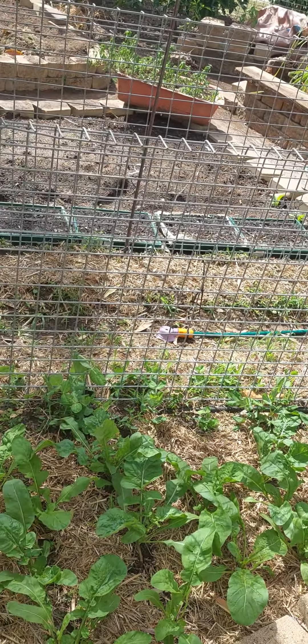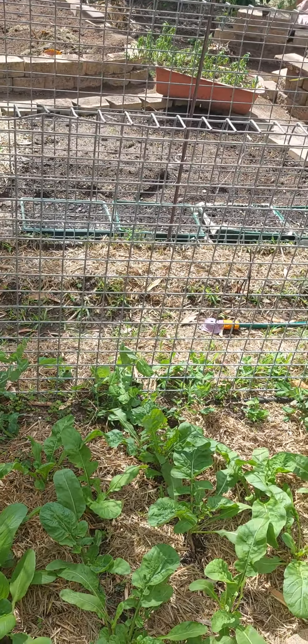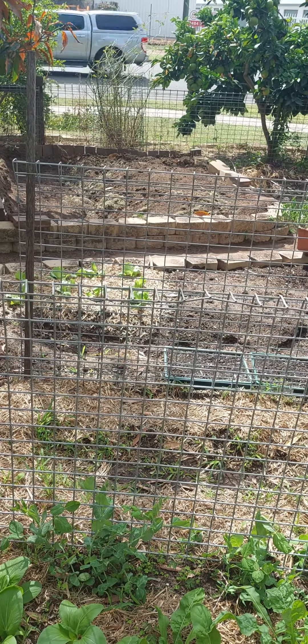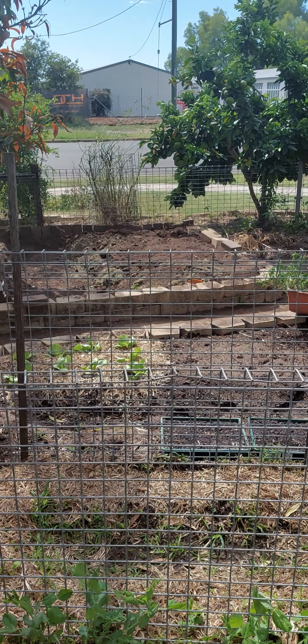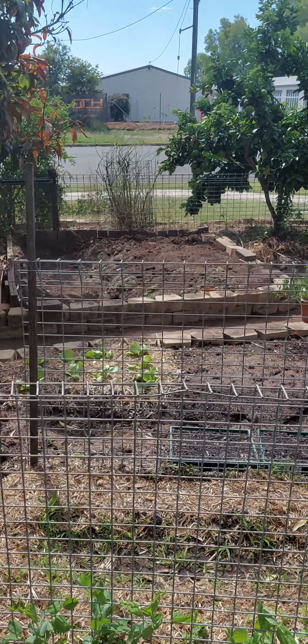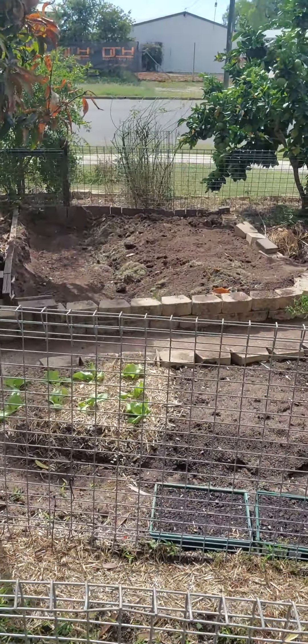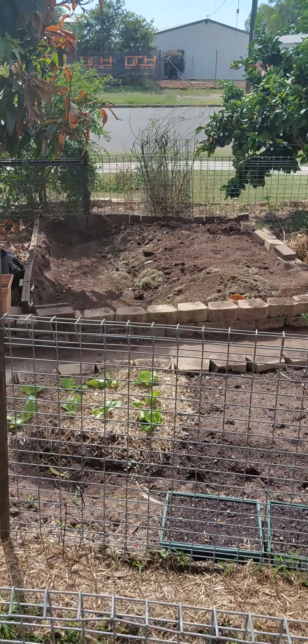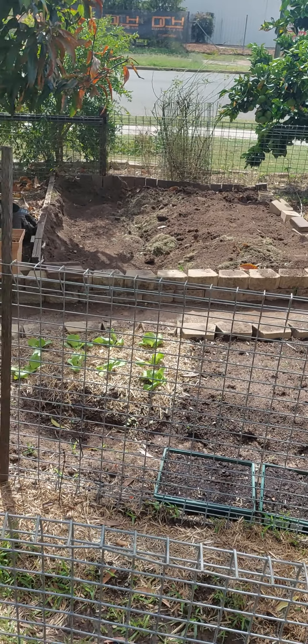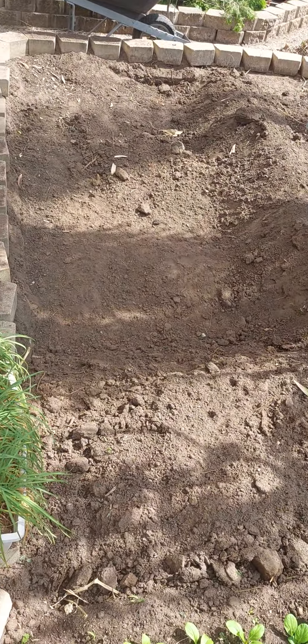I'm starting seeds in those trays and getting garden beds ready for the end crop — finishing off this garden bed over that way for the end of winter. You can see there's a bit of grass in there. I just let it break down. I'm doing the same sort of thing here as well.